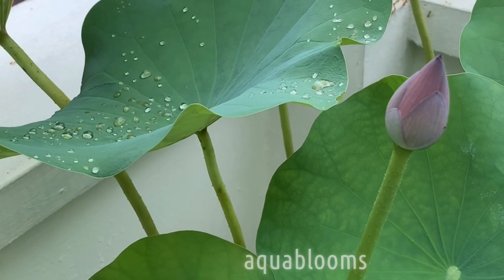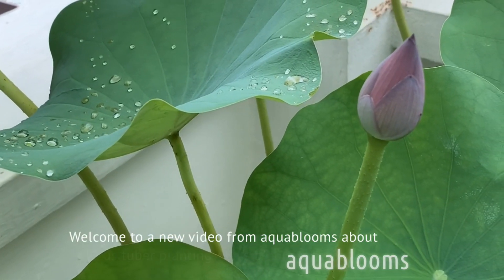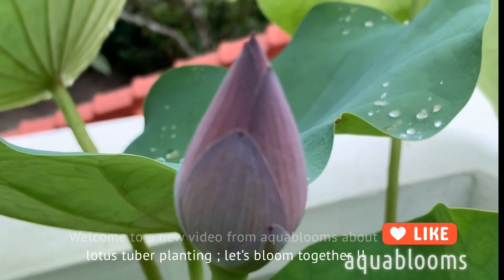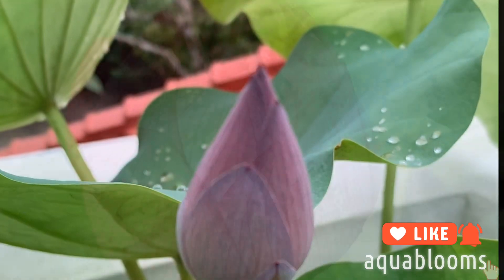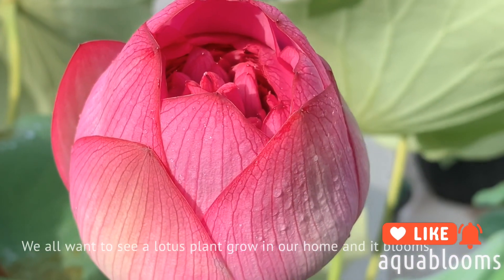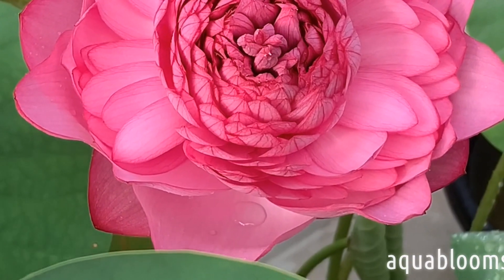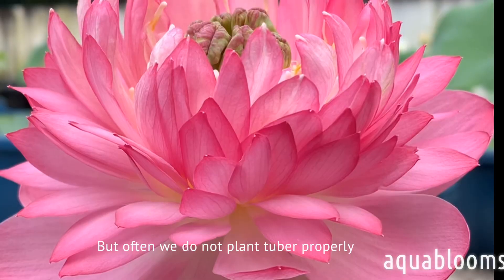Hello everyone, welcome to a new video from Aqua Blooms about lotus tuber planting. Let's bloom together. We all want to see a lotus plant grow in our home and bloom, but often we do not plant the tuber properly.